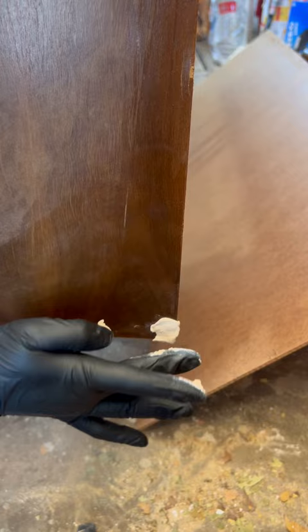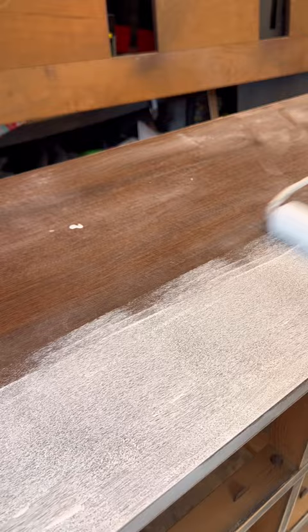After sanding those repairs down, I applied two coats of primer. I then applied three coats of Midnight Blue by Fusion — a beautiful navy.